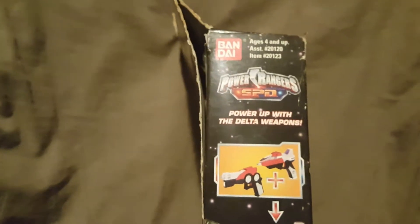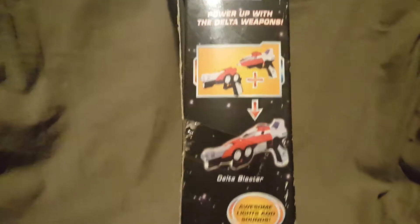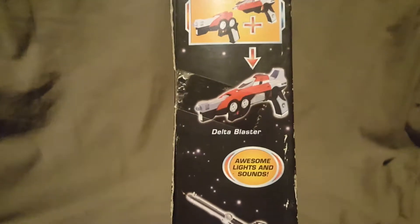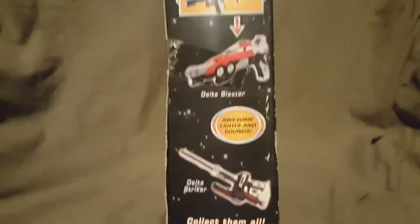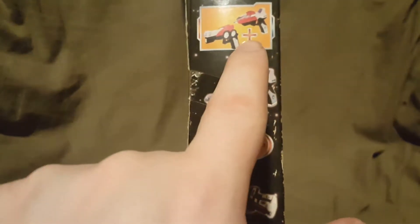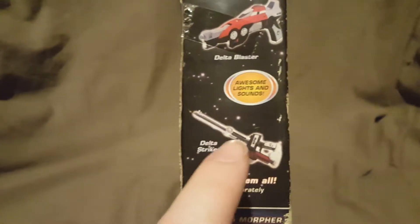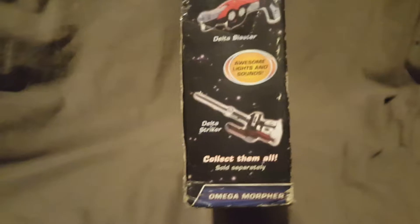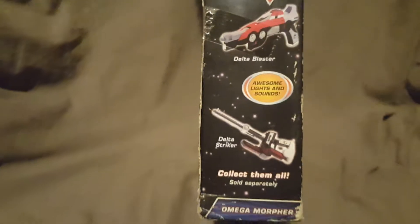On the other side, we have Power Rangers SPD — power up with the Delta weapons. You got the Delta Blaster, which is actually two guns, and you can put them together to make one gun. Awesome lights and sounds. And then you have the Delta Striker — it says collect them all, sold separately. It's kind of cool that these two guns actually come separate and then you can put them together, and this one is like a baton or battle axe weapon thing.